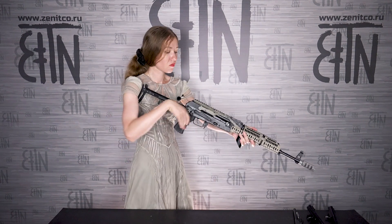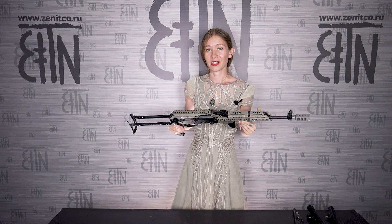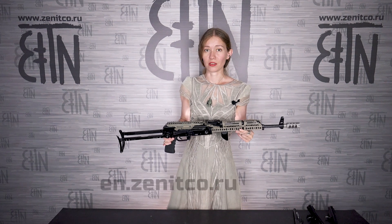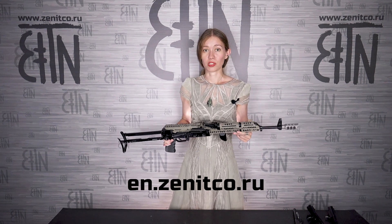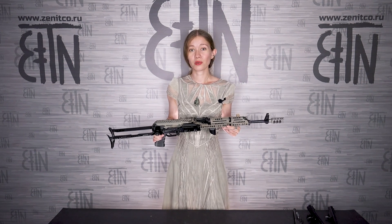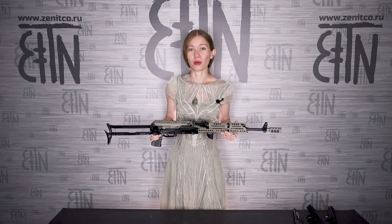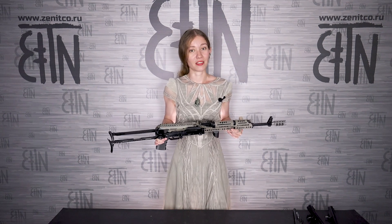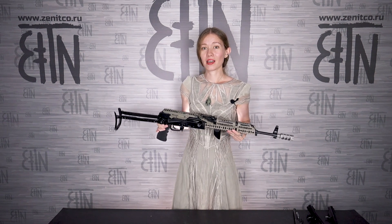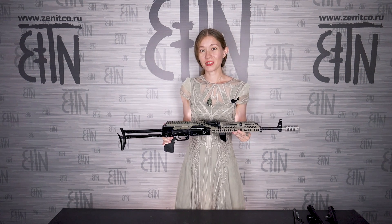The only thing left is to install it on the rifle. RP5 is successfully installed! It is already available in our online store at en.zenitko.ru. You can also order it in partner stores — see the list of official partners on en.zenitko.ru in the partners section. If you have questions, write them in the comments. Press like, subscribe to our channel, and press the bell button — there are a lot more new interesting videos to come. See you in the next video. Goodbye!